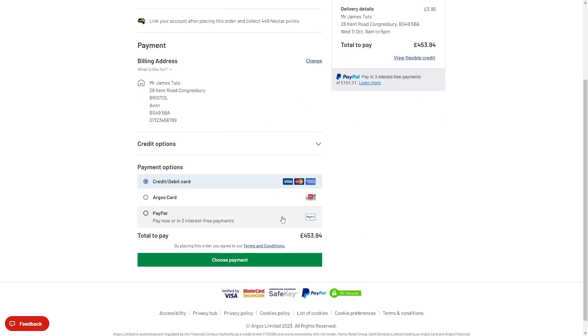When we get down to payment, we can see the available options are credit card or debit card, Argos card, or PayPal. Those are the only payment options available at checkout.